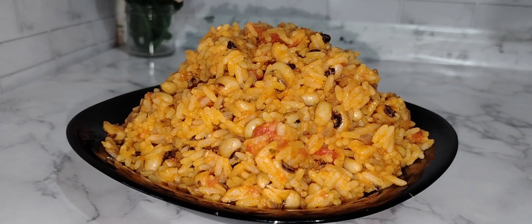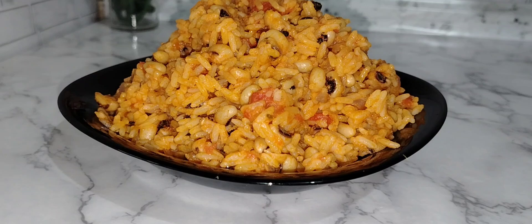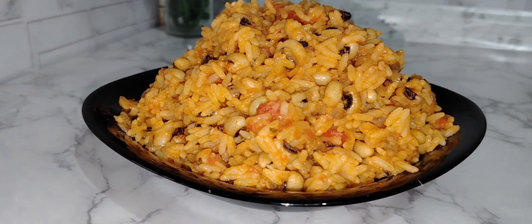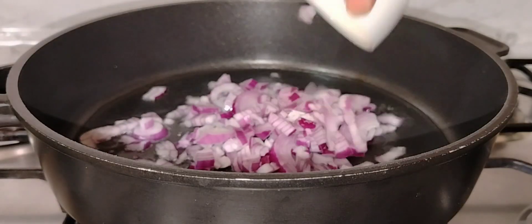If you love rice and beans, then you will love this gorgeous tasty rice and beans recipe. My family loved it and y'all are going to love it too. It's so perfect and it tasted so delicious.